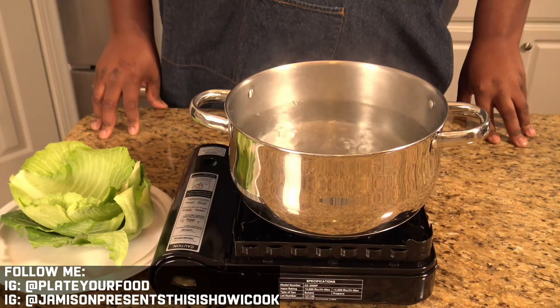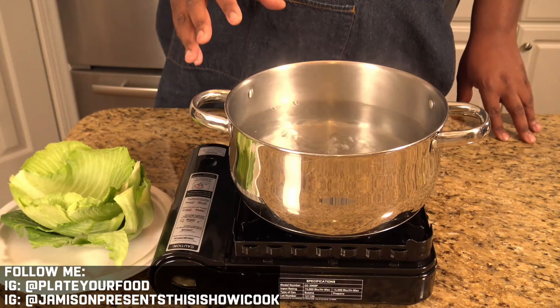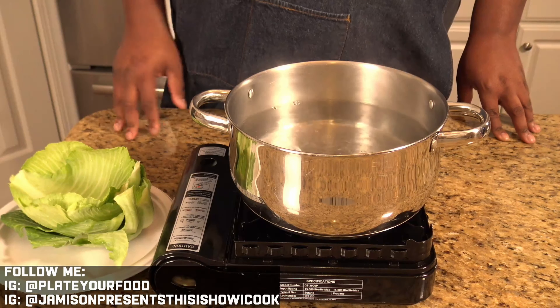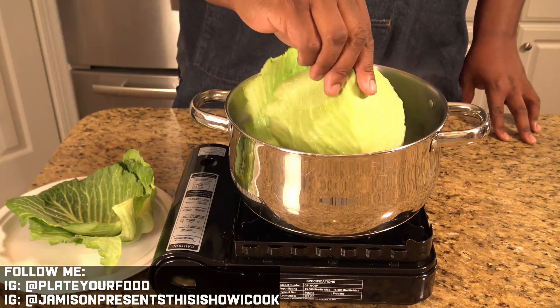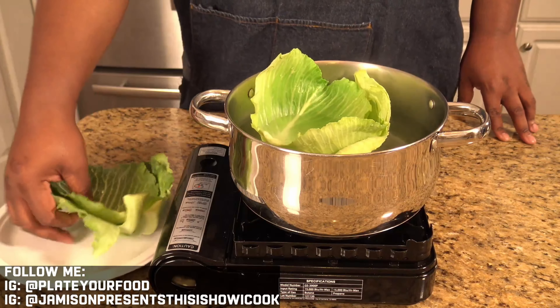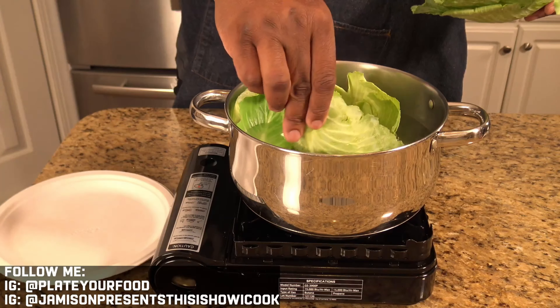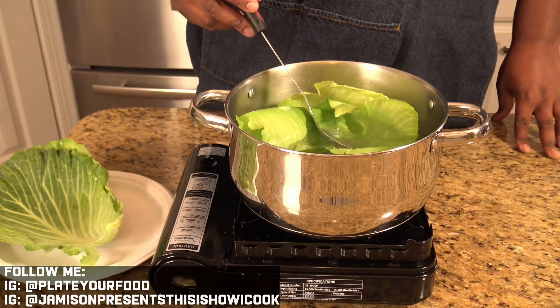Our next step is to blanch our cabbage leaves in hot water. I've got my water to a nice boil, but not a rolling boil. Just take your leaves and put them into the water, making sure they get submerged. If they don't want to go down, that's fine — we'll tuck them in and make sure they get nicely submerged. If you have to do a few at a time, that's fine, just come back and do some more.